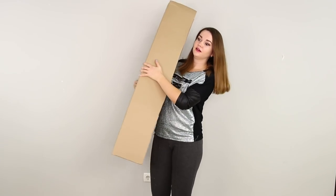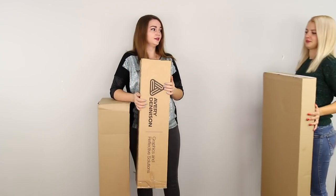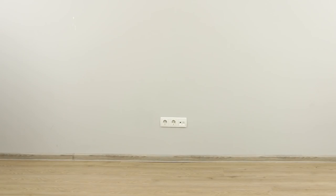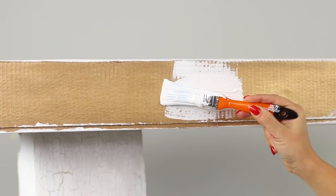For the next life hack, you will need a box — and one more, and another one, and one more will also come in handy. Let's proceed! Lay out the boxes like this and glue them together. Cover the cardboard with gold paint, then apply a layer of primer for cracking.